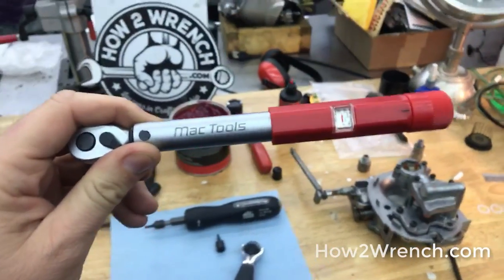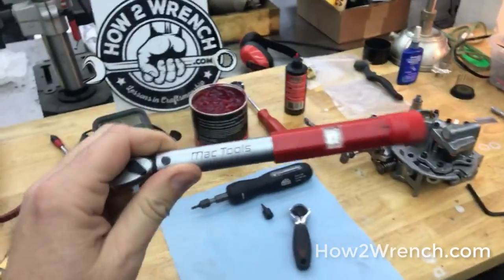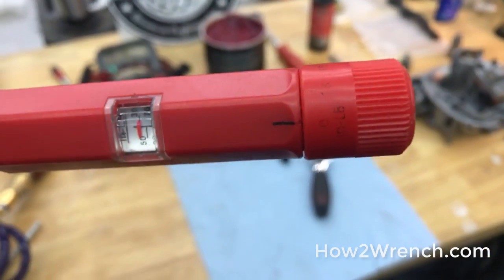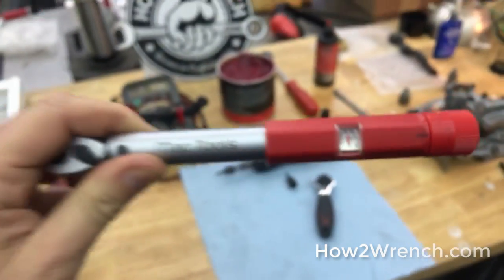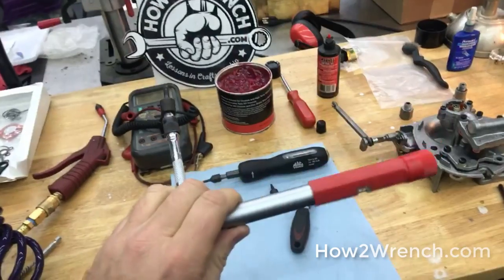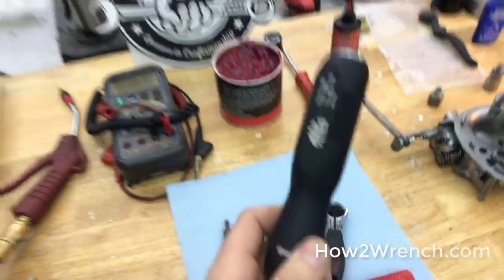I love this wrench — I've used it like crazy. It's super detailed; you can see it goes 0.2, 0.4, 0.6, 0.8 as it scales up. It's been a really useful one on small fasteners.